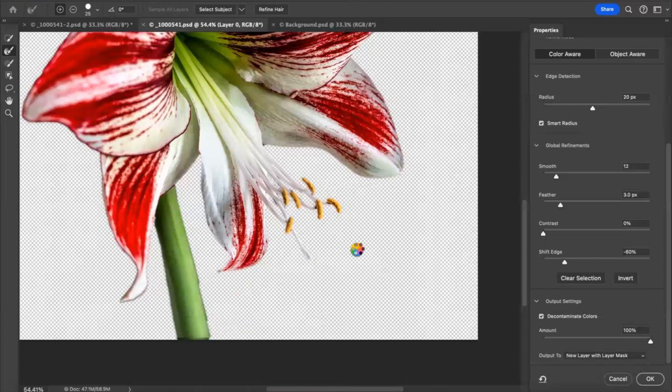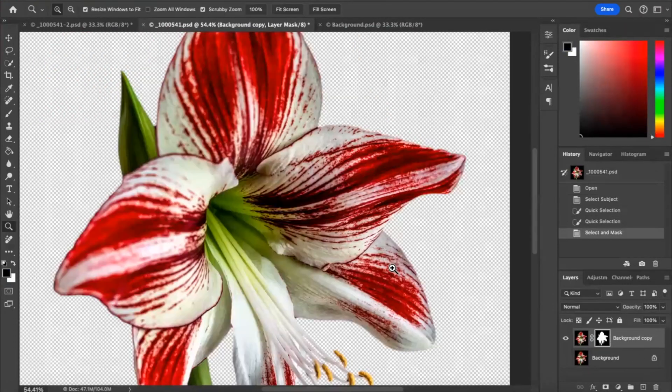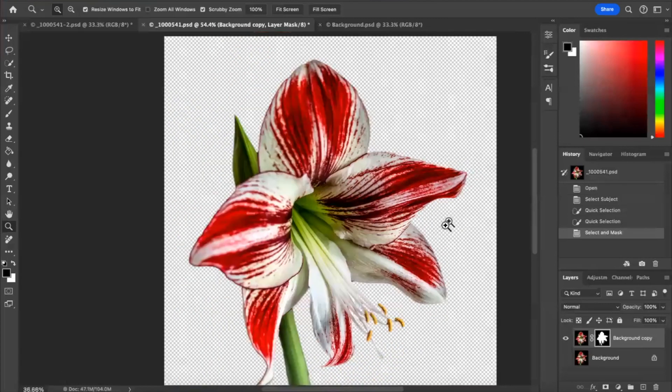That's not too bad at all. Come back to the right — Decontaminate Colors, tick that. Then — and this is important — output to New Layer with Layer Mask and click OK. What it'll do is put it on its own layer with a mask.